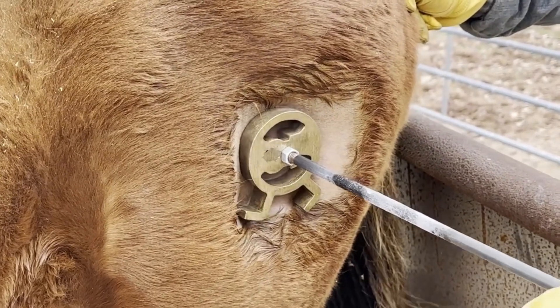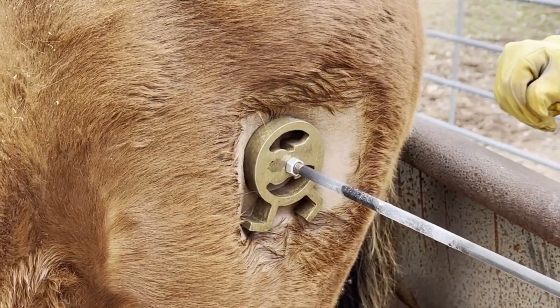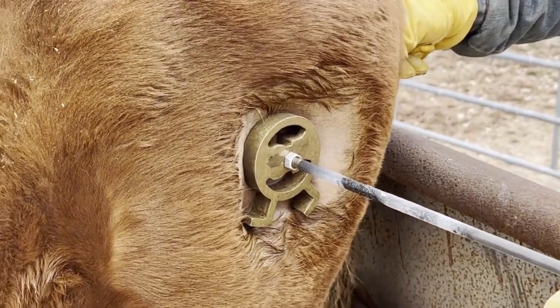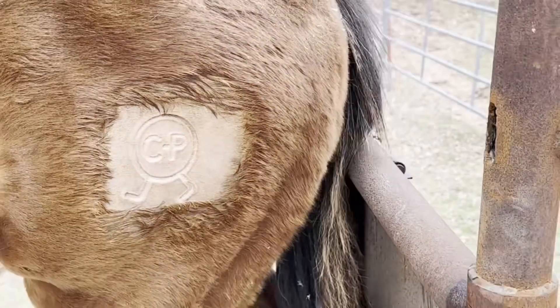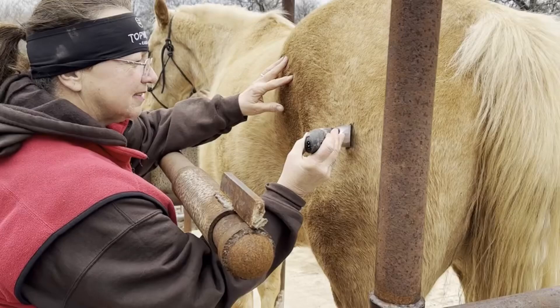I believe this horse is Eula Mae Goodnight — a filly by Good Machinery and out of Touch of Skeeter. This filly will be available from these breeders; I can get you their contact information. We have started so many babies out of their program and they are all so friendly, sweet, and well taken care of. I can't say enough good things about these breeders and the quality of stock they put out.